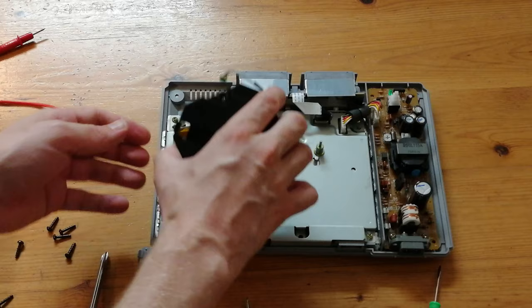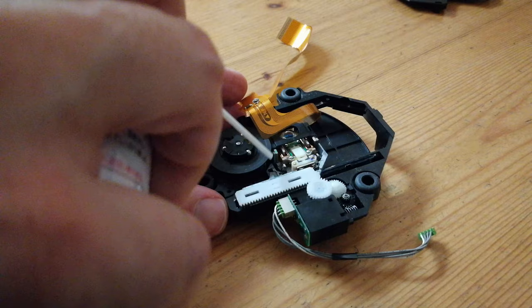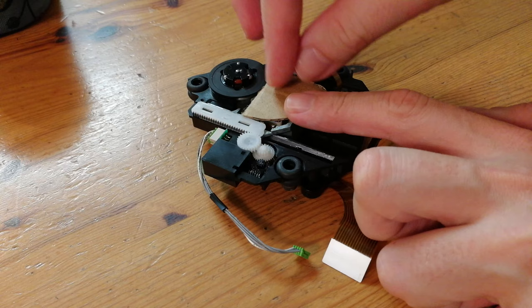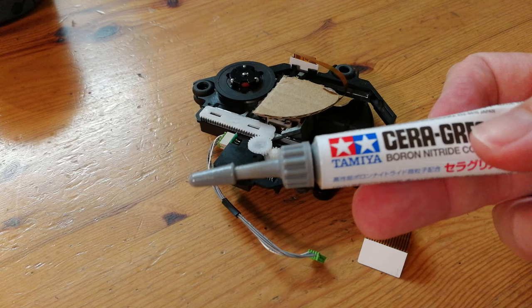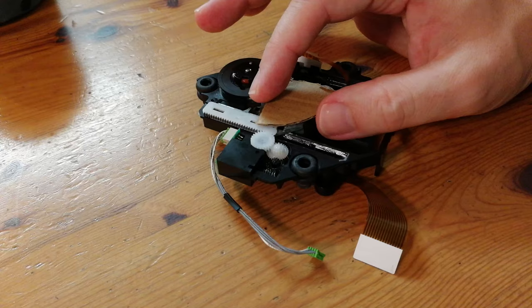To get access to the internals of this drive, there are two tiny screws which we must take out. This cover then slides off. Use compressed air to clean it up. Before we carry on, we're going to cover the lens — we don't want this getting messed up. We're going to use some silicone grease for these small cogs. Use a cotton bud to spread it around a little, then use the other end to clean the rails.